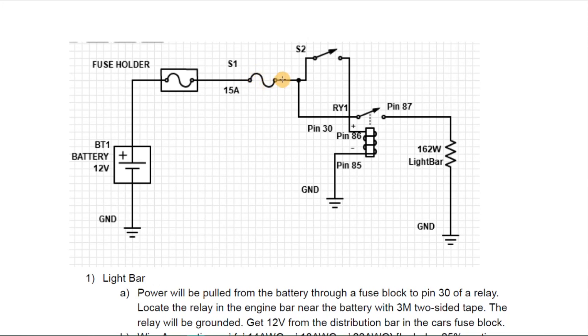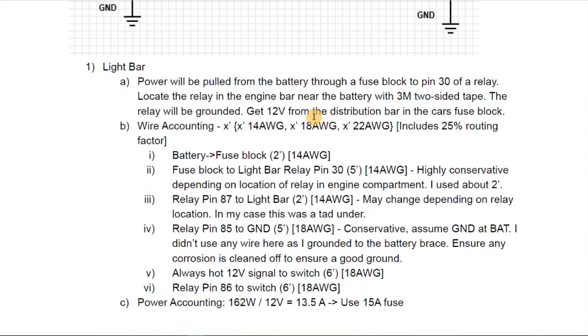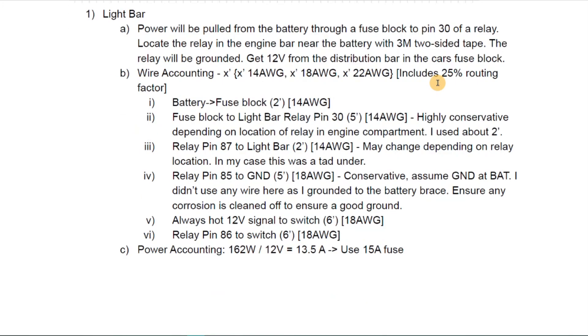There's a 15-amp fuse that splits the current — one line goes to the switch which activates a relay, and the other, once the relay is activated, engages the light bar. I then describe how the light bar will pull power through each pin of the relay and how that activates. We also have wire accounting: battery to the fuse block, fuse block to the relay pins, so you can figure out how much wire to buy.